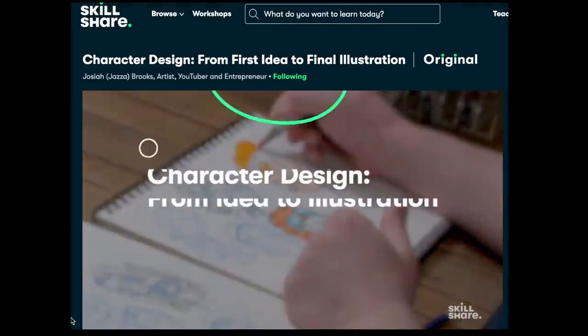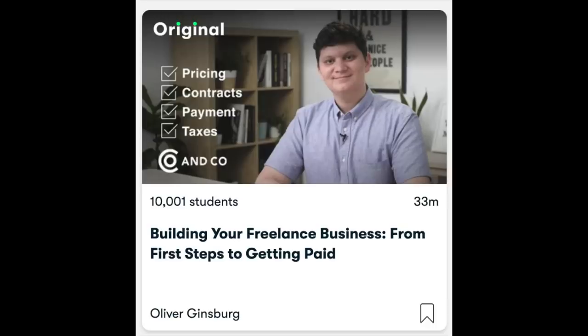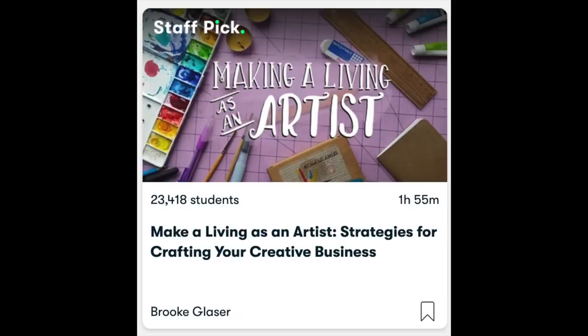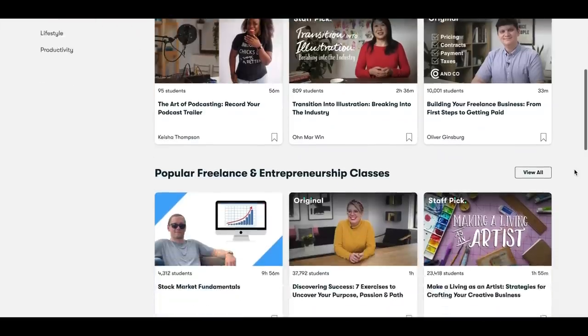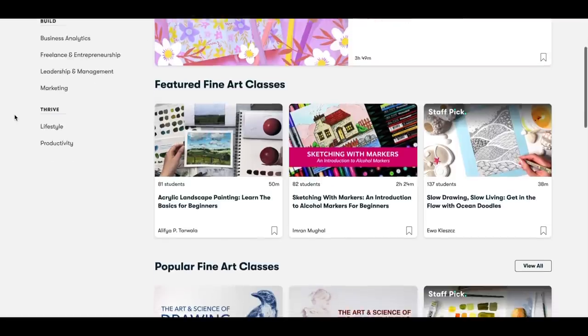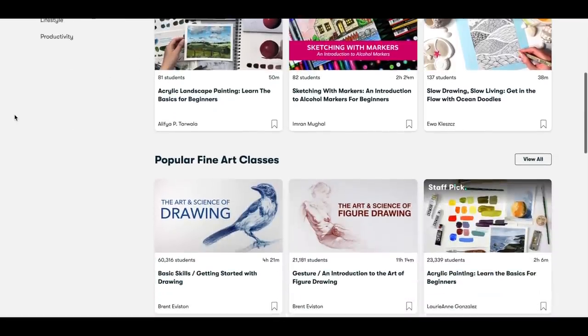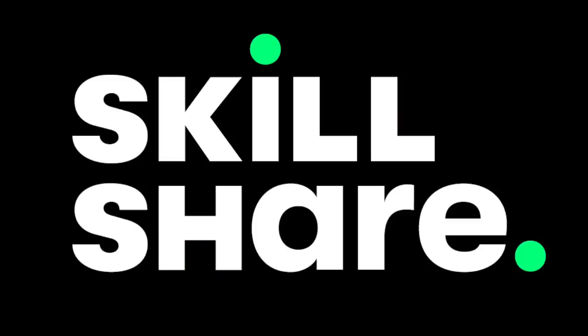Skillshare is this amazing platform that has thousands of online classes in things like art, graphic design, YouTube, entrepreneurship, technology, web design and so much more. So whether you're looking for another hobby, to improve your skills, or get a new job you love, Skillshare has literally everything that you could need. Plus, if you get an annual subscription, it's less than $10 a month. Thank you so much Skillshare for sponsoring today's video — let's get back to the video.